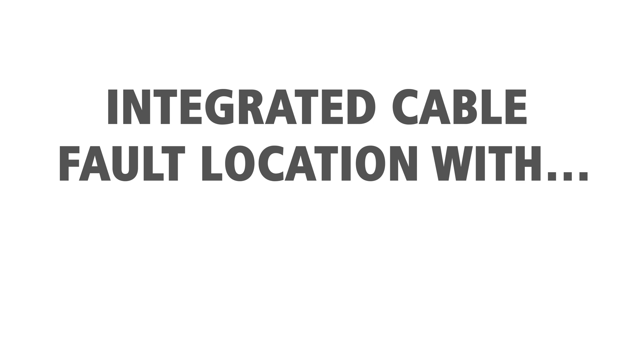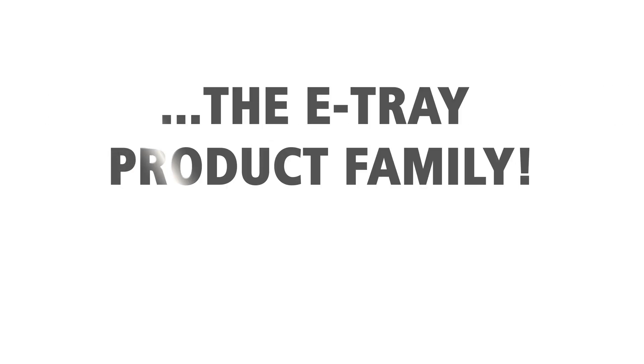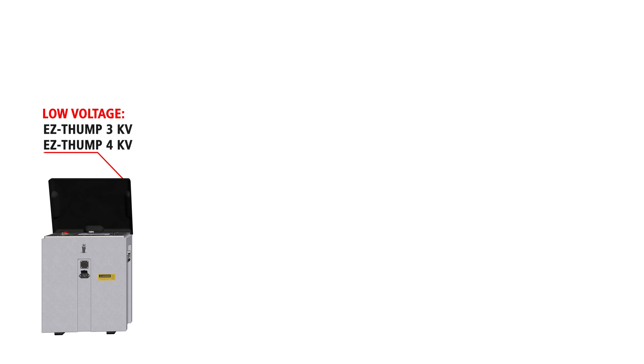Megger presents Integrated Cable Fault Location with the E-Tray product family. For low voltage tasks, we recommend the Easy Thump in the 3 or 4 kV version.